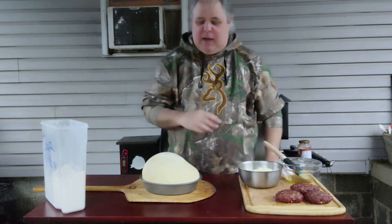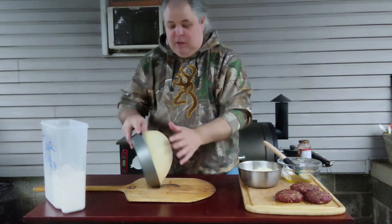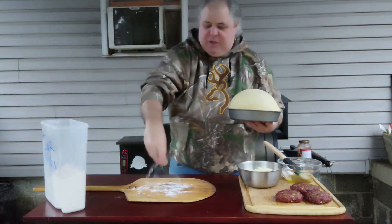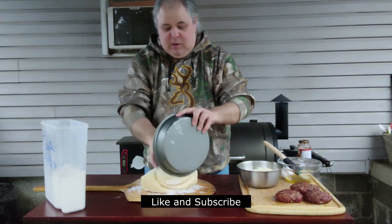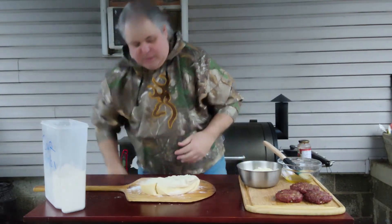This is part two I was telling you about. What we got here, of course you can see, we got some pizza dough. I'm going to pull that out, put some flour on the board here first, pull this dough out. Alright, put that down here like that.